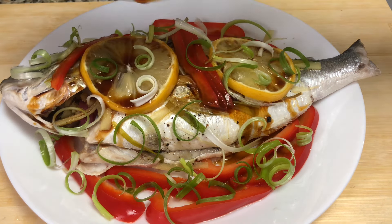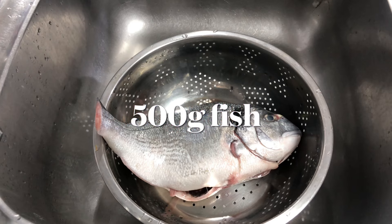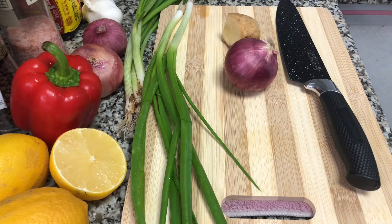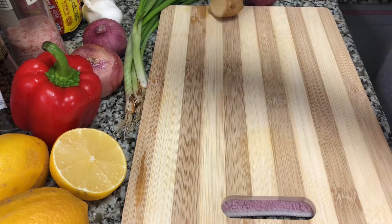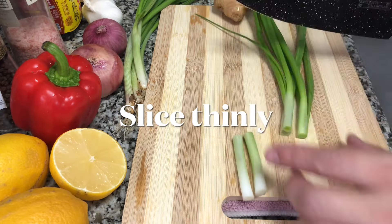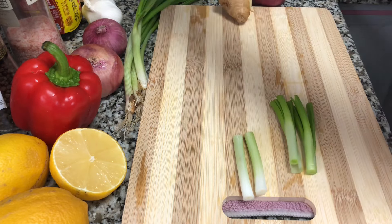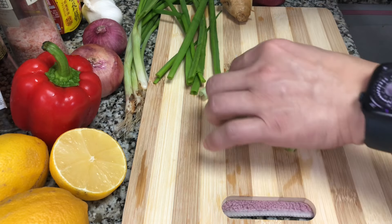I'm giving our steamed fish a bath, which is a mixture of soy sauce and black vinegar. We have 500 grams of sea bream. We are also going to use spring onions that I'm going to slice thinly — some for cooking and some for garnishing later on.